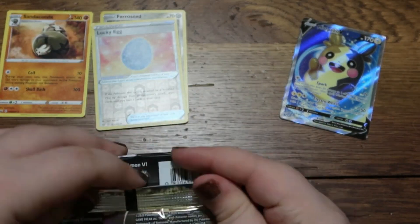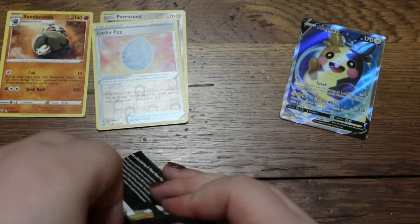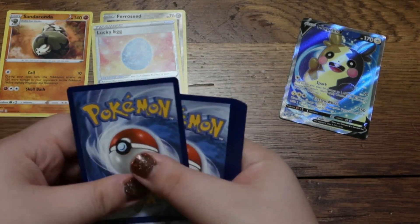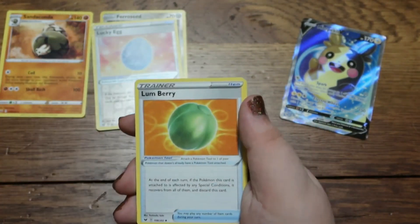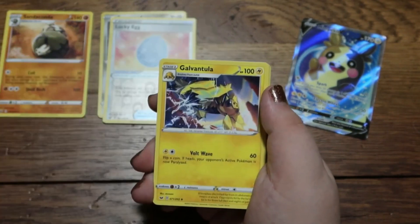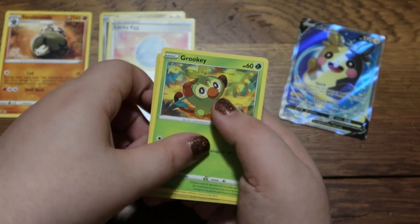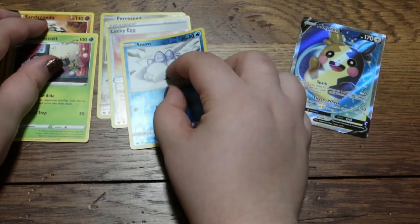Two packs down, six more to go. There's your lovely code card. Now we got a lovely energy, a Lombre, a Corviknight, a Galvantula, a Silzapede, a Zigzagoon, a Morelull, a Snom, a Grookey, a Reverse Holo Snom, and a Whimsicott looking all nice right there.